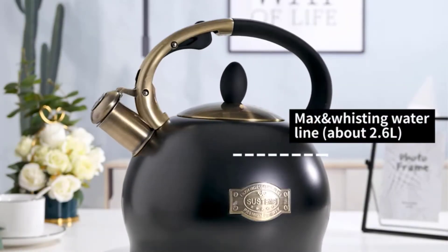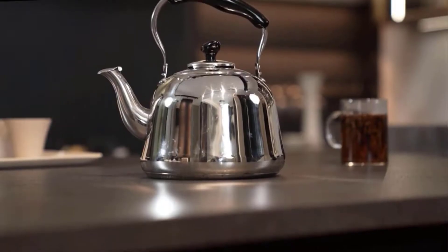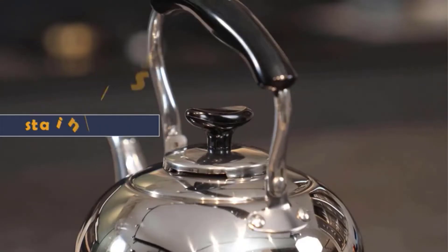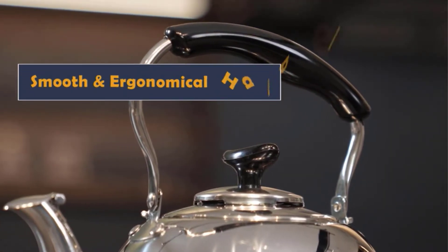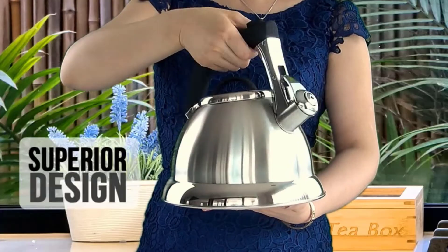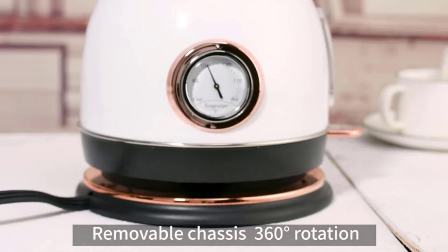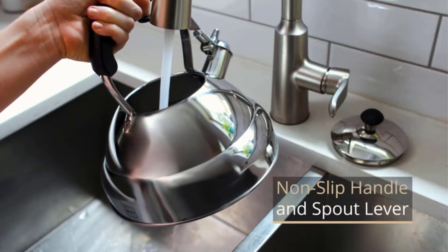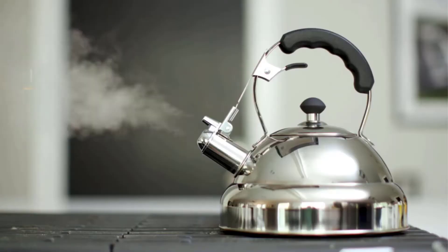A tea kettle is a staple in any kitchen. There are many different types of kettles to choose from, but the best whistling tea kettle is one that will boil water quickly and whistle when it has reached boiling temperature. The best quality whistling tea kettles are made with stainless steel or copper, have an easy-to-pour spout, and can hold large quantities of water.